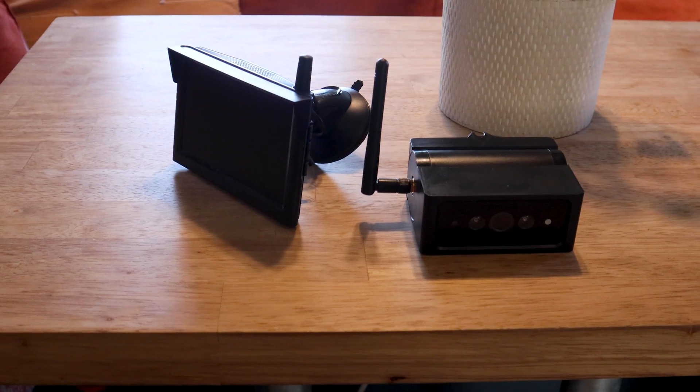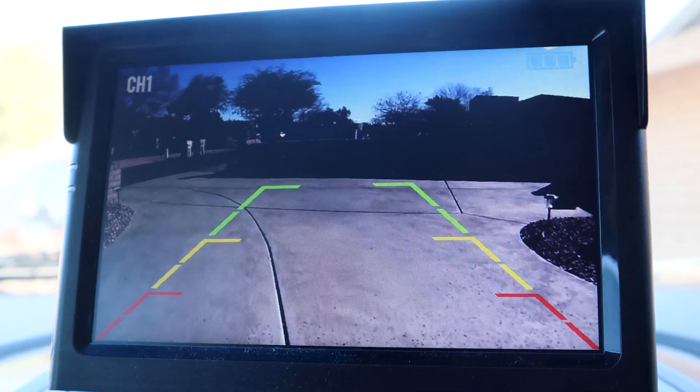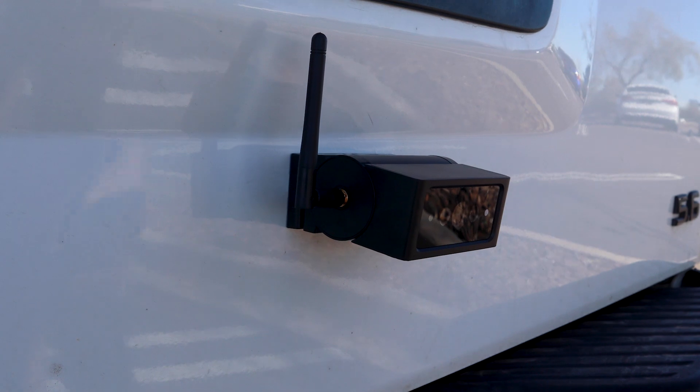This kit also comes with a range extender that will boost your signal whether you have a van or a big long bus — another great feature that Autovox thought of. The camera also has an automatic day mode and night mode, so you don't have to worry about not being able to see it in the right lighting.